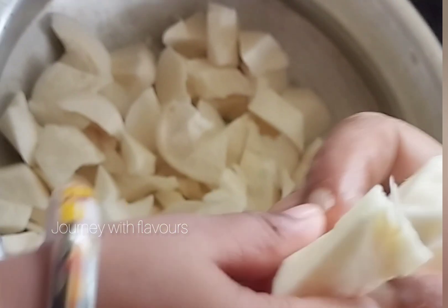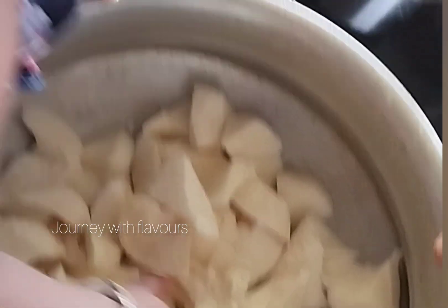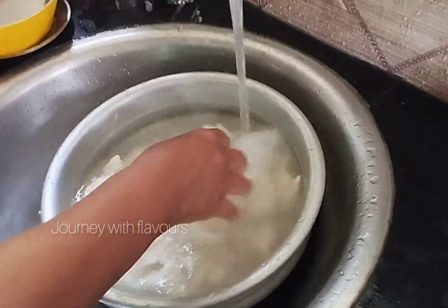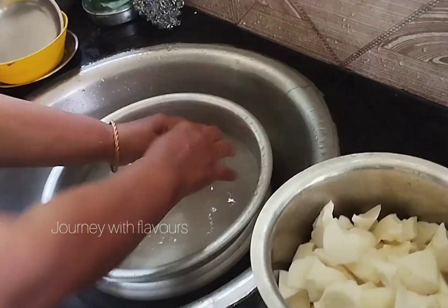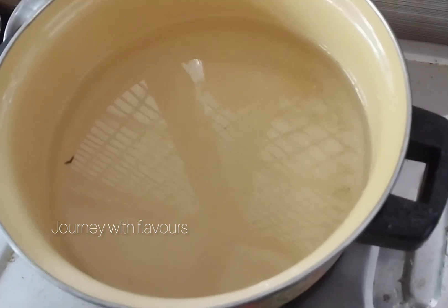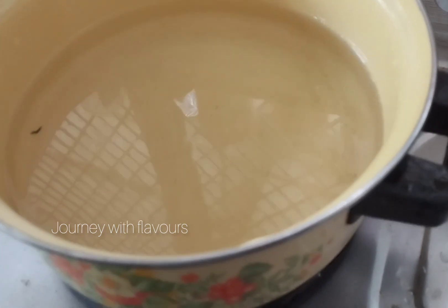Now we are going to make a cup like this. We are going to clean the cup.